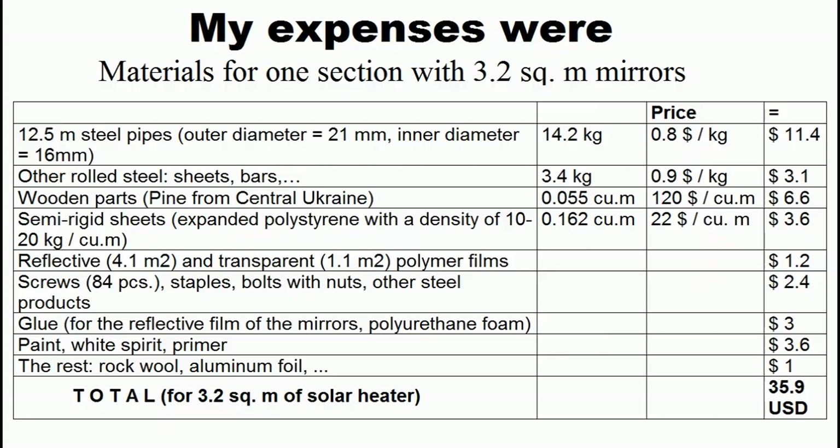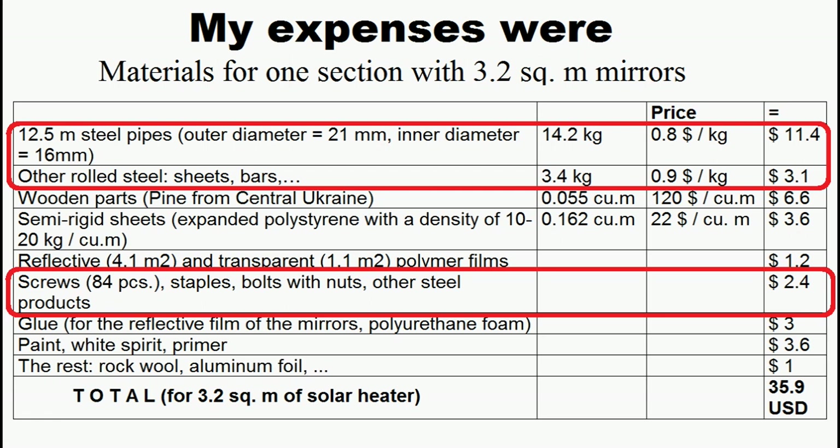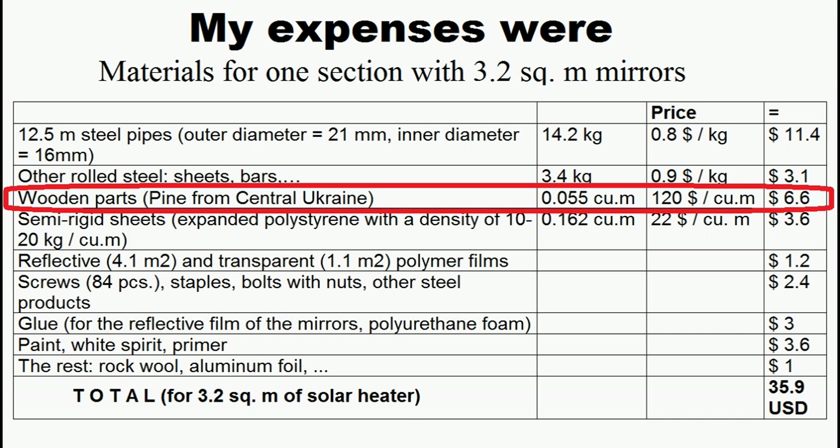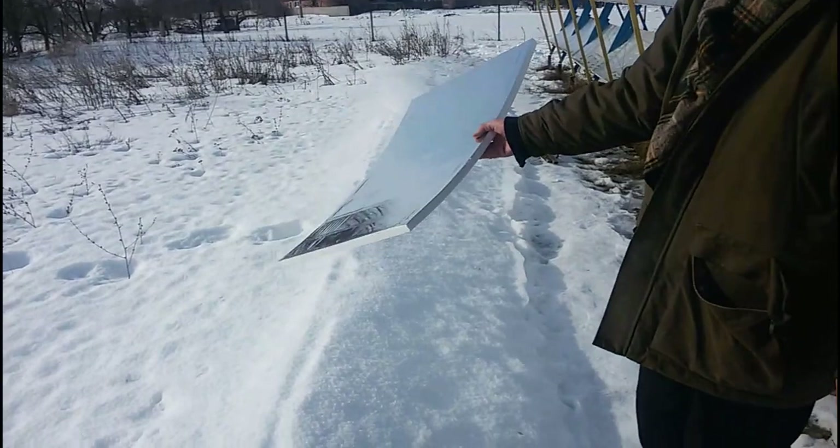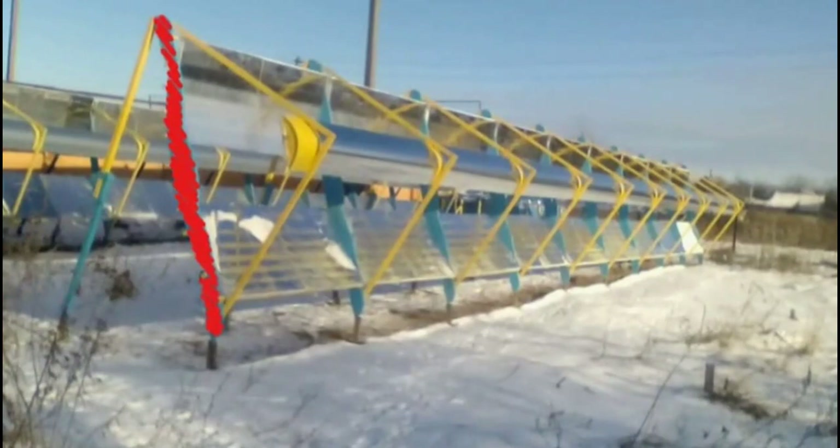These were my expenses for materials for each section with more than 3 square meters of mirrors. We can see that almost 50% of the expenses were required for the purchase of steel parts, another 30% were various polymers, and 20% were for wooden parts. These materials have been combined into nine parts. The first part is mirrors based on a cheap reflective film on a thin sheet of expanded polystyrene. These solar heaters are also suitable for mirrors based on a thin sheet of mirror stainless steel or anodized aluminum sheet.